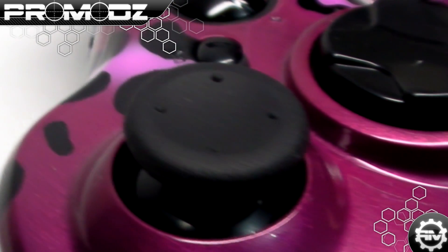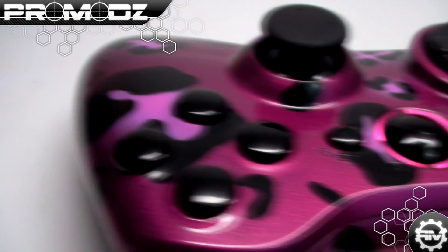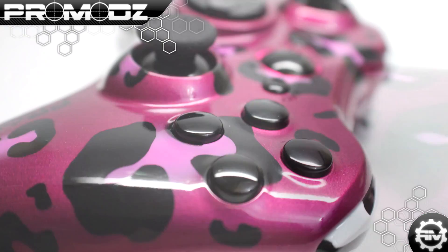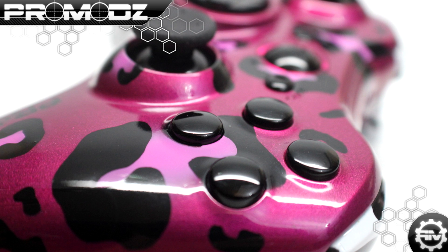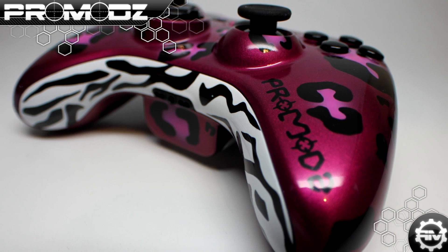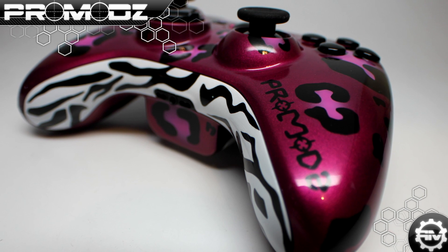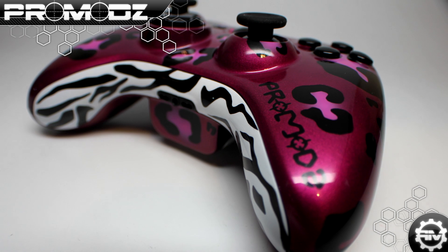Here at ProMods we have a box full of shells that we've been messing around with and trying things out on. We put a poll on our Facebook about having these available for purchase as one-of-a-kind controllers — we're calling them 'one oaks' — on our website ProMods.com. We started out with a couple of them, and the Party Rock Camo was the very first one.